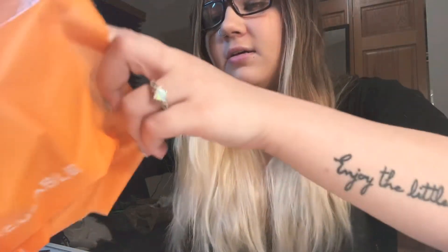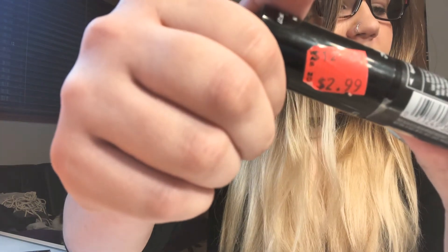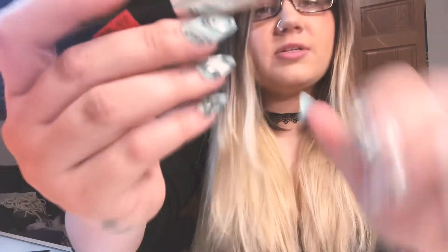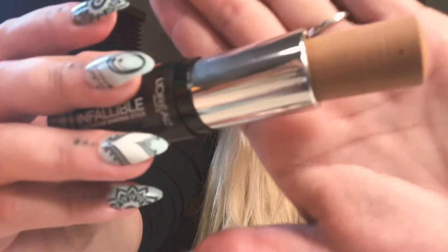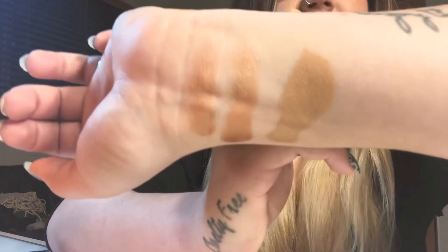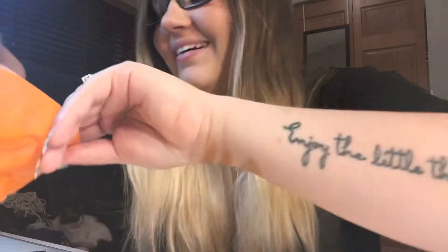The next thing I got is a longwear foundation stick. On the bottle it says $2.99, it was on sale for $2.99, but actually when I checked out and looked at my receipt it was only $1.49 — and honestly, you can't even be mad about that. This is in Natural Beige 407. It's a little dark; I'm definitely gonna have to mix that with something. But it was only a dollar and change, so who cares?